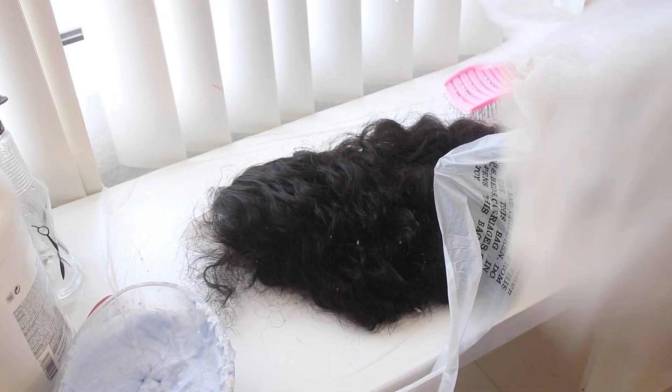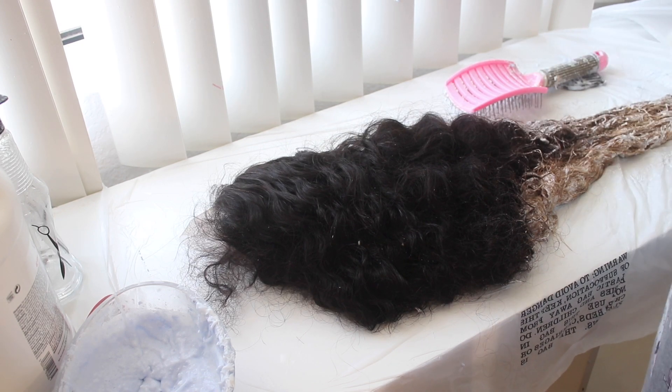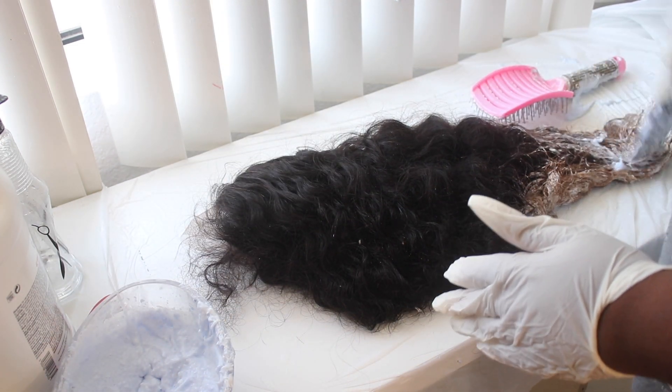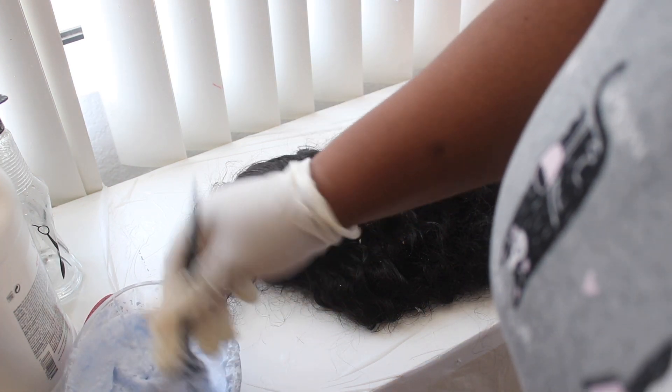I used 30 volume developer and Quick Blue. This is what the hair looks like after 15 minutes of processing. I'm going to go in with some more bleach, reapply it, and blend it up a little bit more so it can have that nice gradient effect.